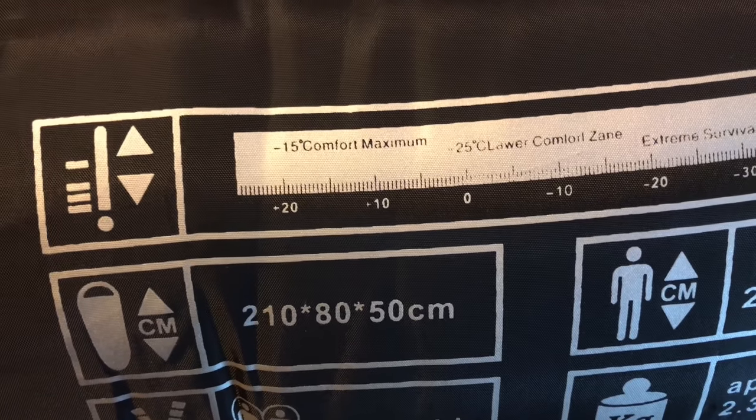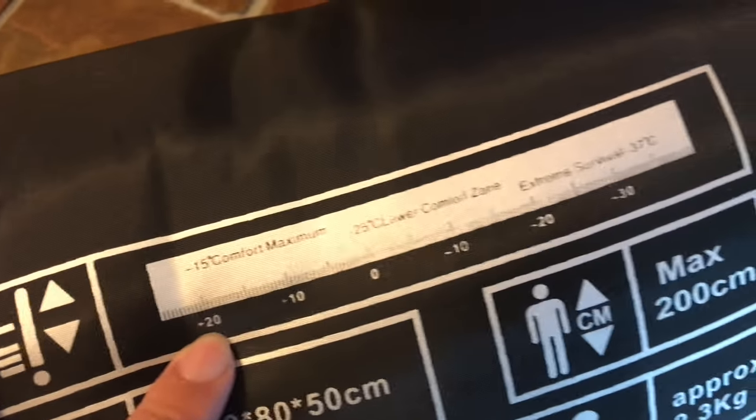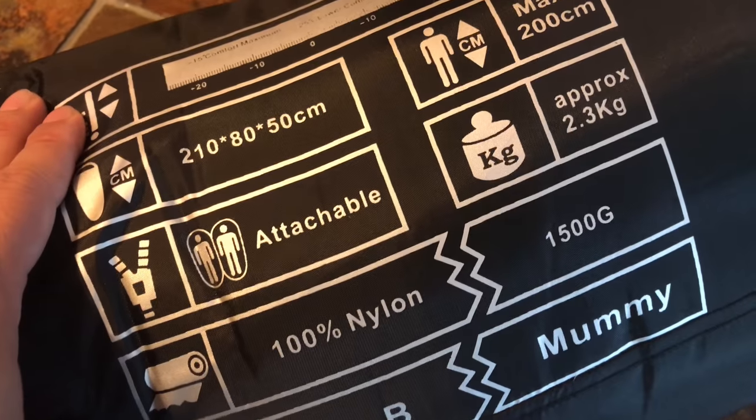Just some measurements already printed on the side. Extreme survival. Maximum comfort. 100% nylon. Enough of that — let's undo the drawstring here and open this bad boy up.